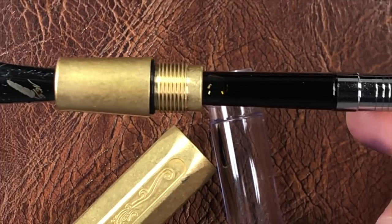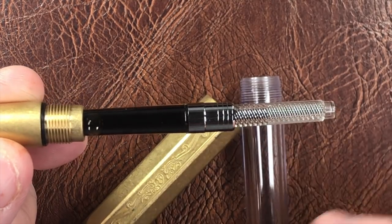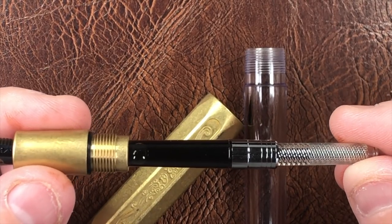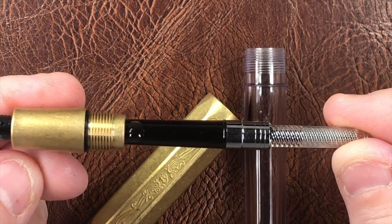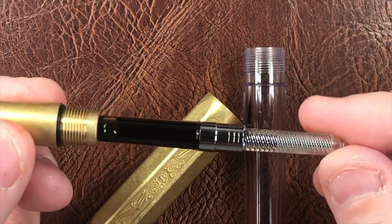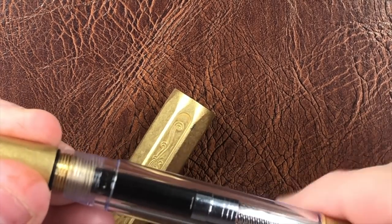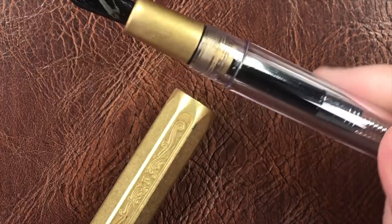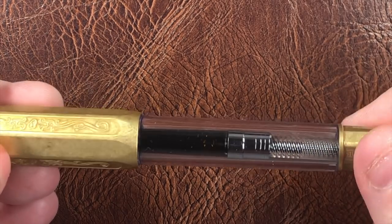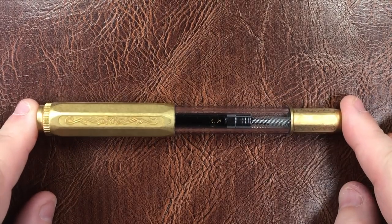Although it's inked up, it's not eyedroppered — it has the converter. I do like the way they've done the converter; it looks a little better through the barrel. There is also an O-ring. Normally you cannot eyedropper metal pens because they will rust and corrode, but as I understand it, brass pens do not corrode in the same way as most metals do, so you can actually eyedropper this pen if you wanted to. For the time being I'll probably use it with the converter, but it's a good option to have, especially with a clear or translucent barrel.